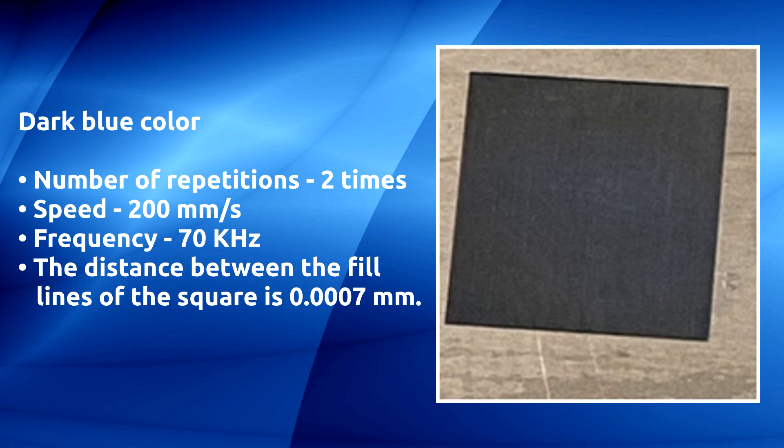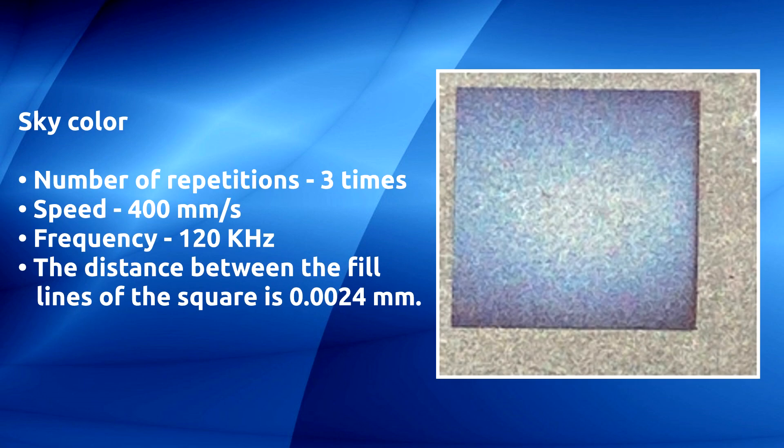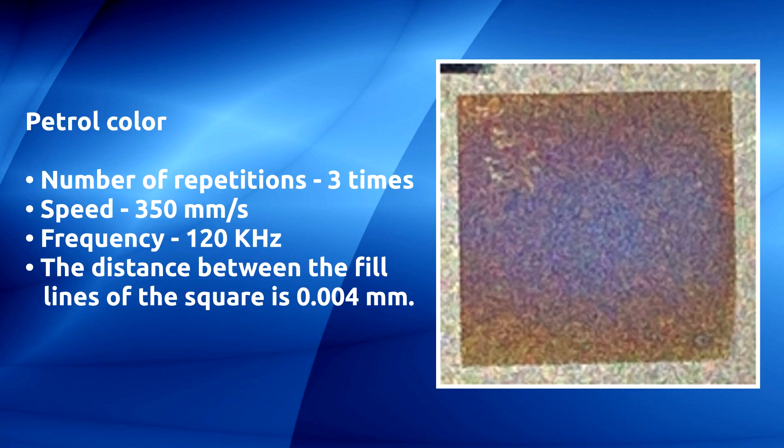Sky color: number of repetitions three times, speed 400 millimeters per second, frequency 120 kilohertz, distance between the fill lines of the square is 0.0024 millimeters.